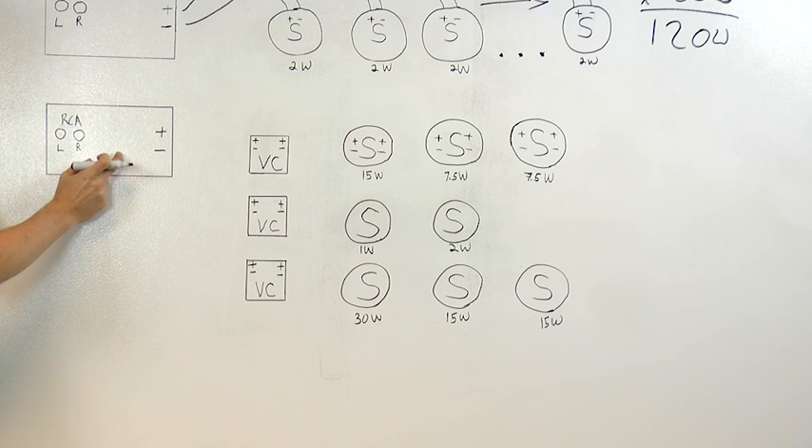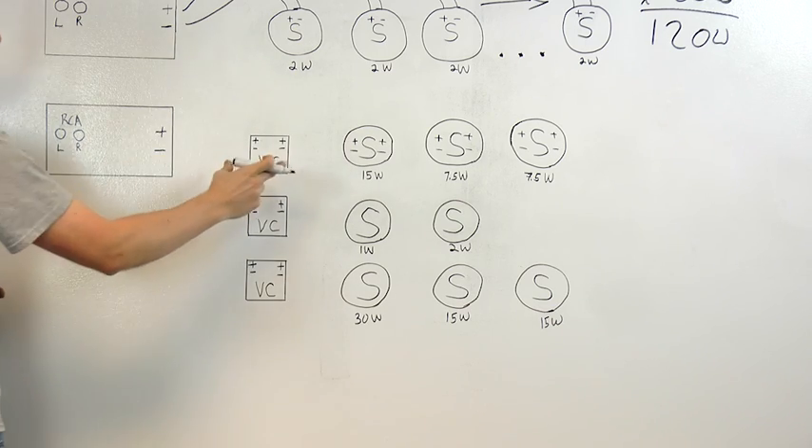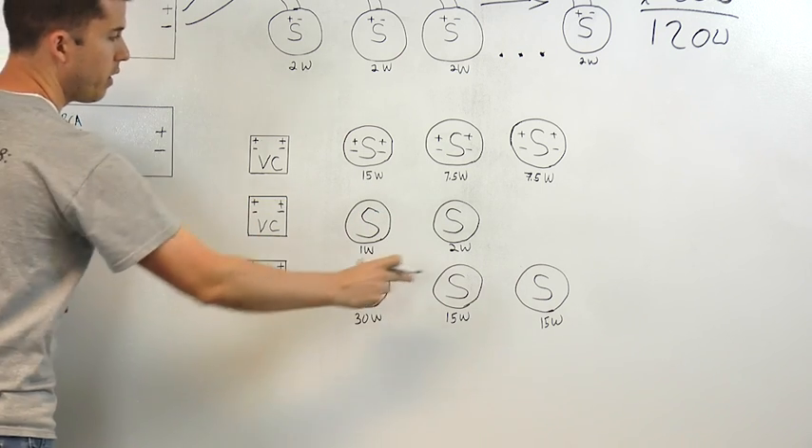For our amplifier, we'll use a single amp with stereo input. And we're going to introduce volume controls with multiple zones. So we'll have a volume control here with speakers for zone 1, a volume control with speakers for zone 2, and a volume control with speakers for zone 3.